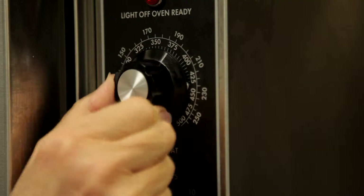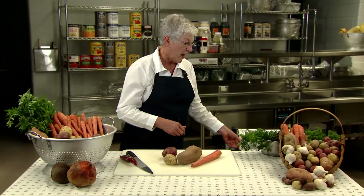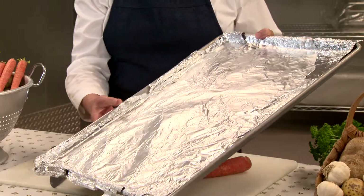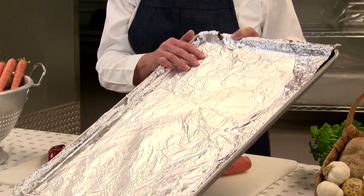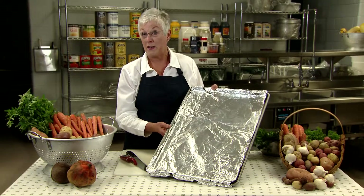We're going to start by preparing our pans for roasting. Preheat your oven to 425 degrees — this is the temperature generally used for most vegetable roasting. Line your sheet pans with foil, oil, or spray with vegetable spray. I recommend using the foil simply because this will decrease your cleanup time. Paper liners are not recommended for vegetable roasting.